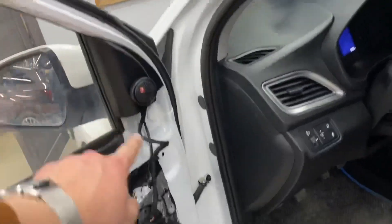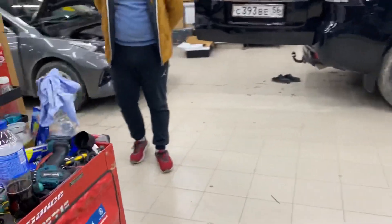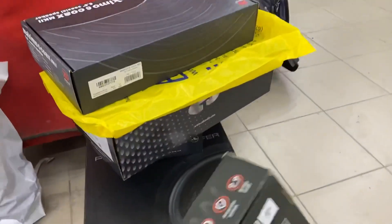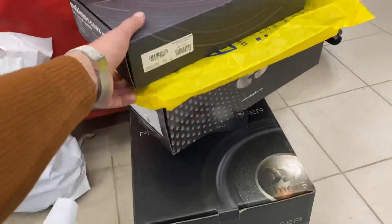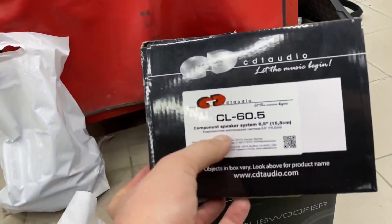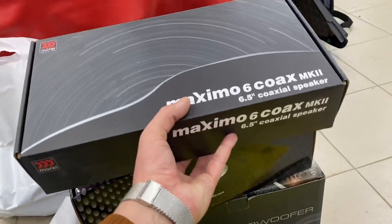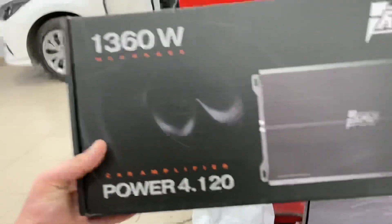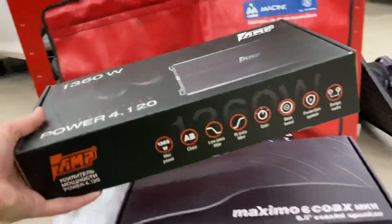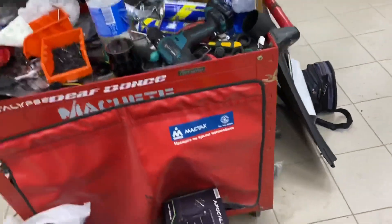Твитеры стоят через кроссовер, который шел в комплекте, и мидбас тоже идёт через кроссовер. Впереди установлена компонентная акустика Sидите Аудио Цель 60.5. А в задних дверях установлены Morel Maxima 6 — они играют через четырёхканальный усилитель AMP Power 4-120.